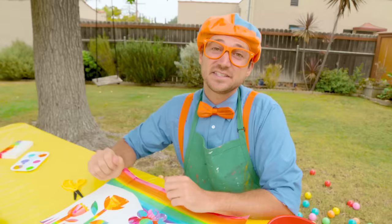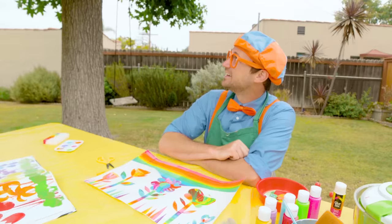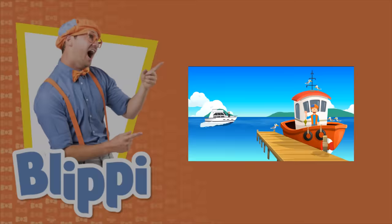Well, this is the end of this video, but if you want to watch more of my videos, all you have to do is search for my name. Will you spell my name with me? Ready? B-L-I-P-P-I. Blippi! Good job. I'm going to go frame this and put this in my treehouse. See you later, bye!